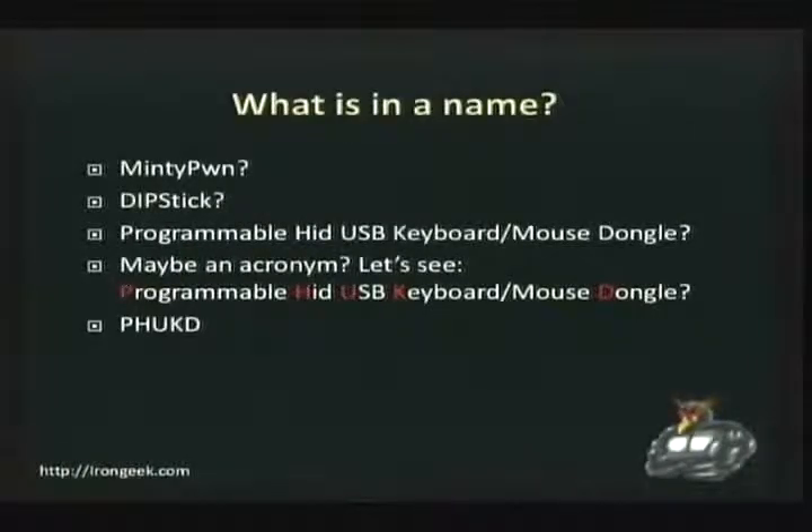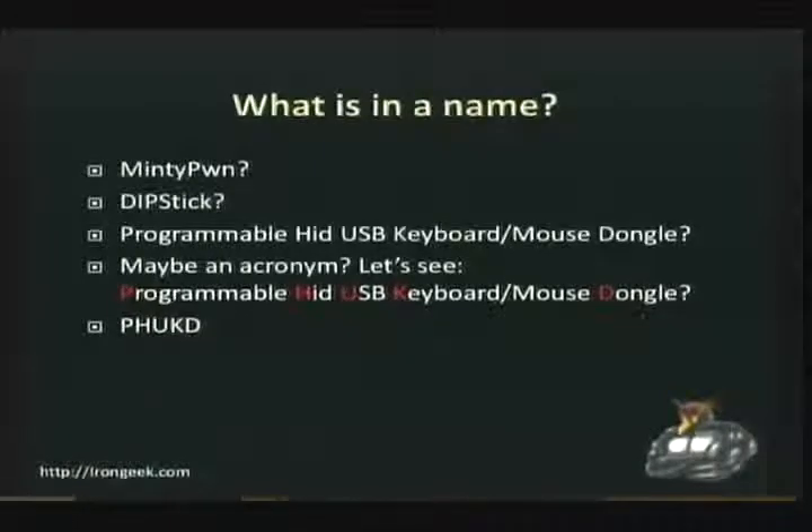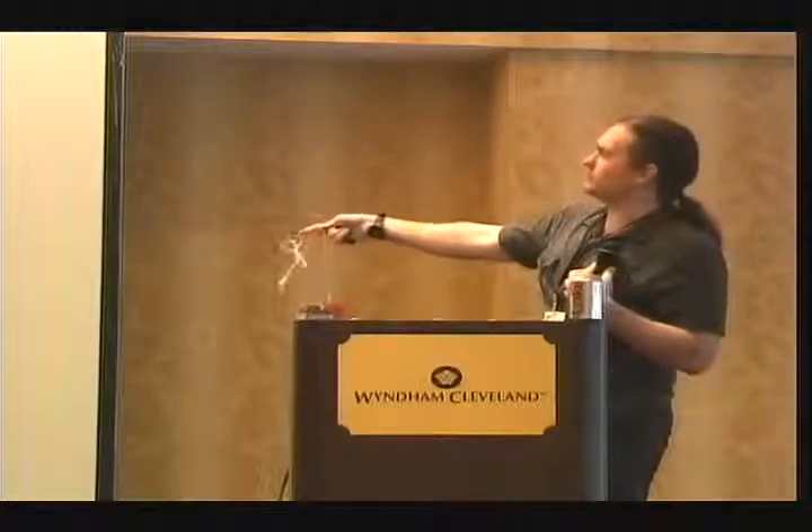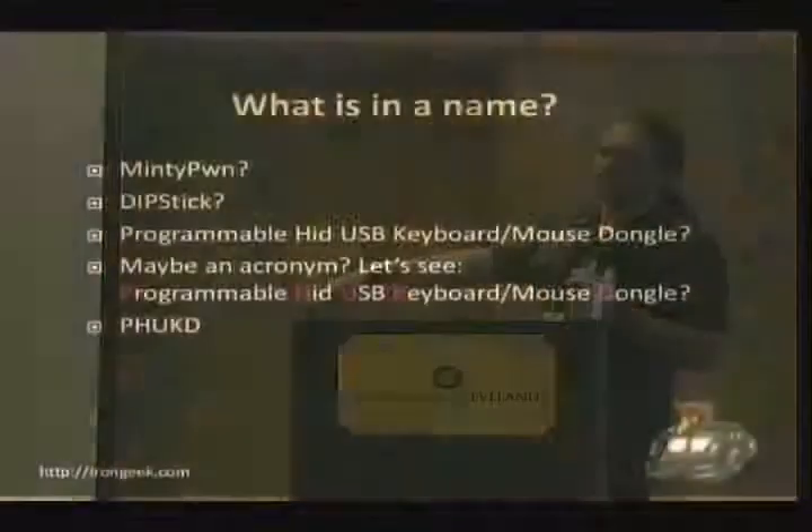I started thinking about what kind of name I wanted to call this project. The first idea was Minty Pone, because I actually have a model where at one time I put it inside a little Altoids tin. But I didn't want Lady Ada to think I was honing in on her copyright. I also thought Dipstick, because I have a dip switch for selecting what program to run. Then I thought maybe an acronym — something that described it. Programmable HID USB Keyboard Dongle. That describes it, but it's a mouthful, so let's do an acronym: PHUKD for short.